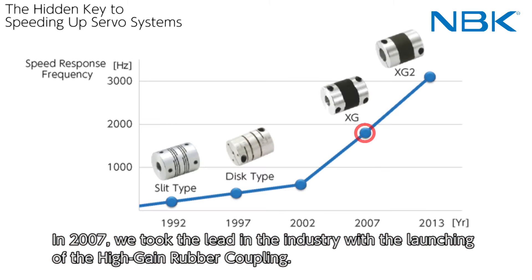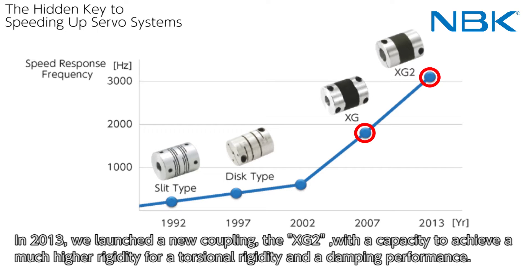In 2007, we took the lead in the industry with the launching of the high-gain rubber coupling. In 2013, we launched a new coupling, the XG2, with the capacity to achieve much higher torsional rigidity and dampening performance.